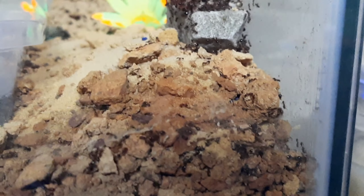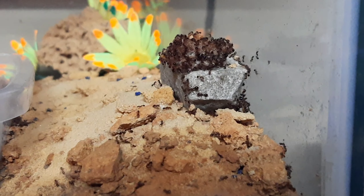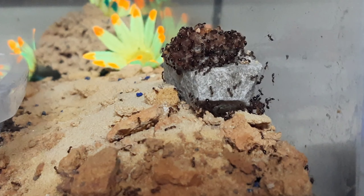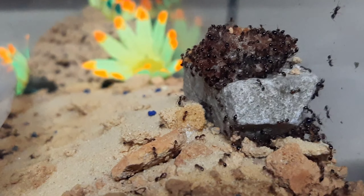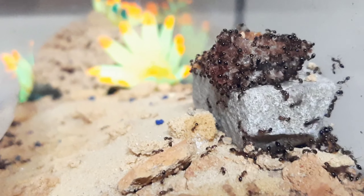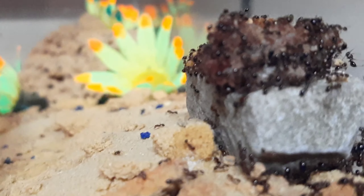What you're looking at now is a clear container with an actual betta fish inside of it. This is the beach area, which is serving as their water area as well. I have some ant watering stations ordered and on the way, but in the meanwhile the ants can go up to the container and get their water from there.